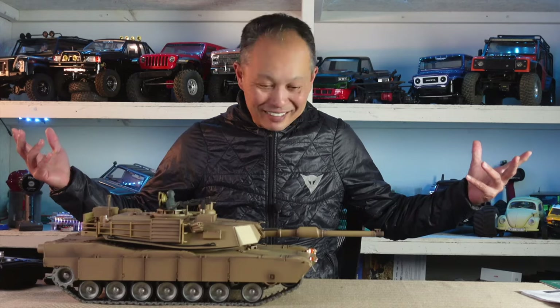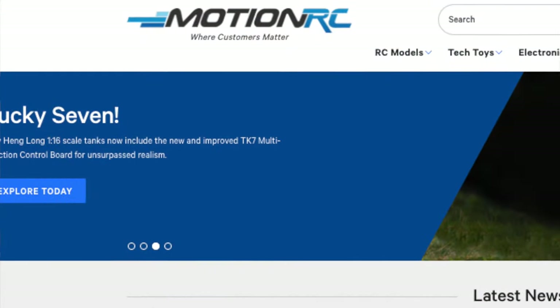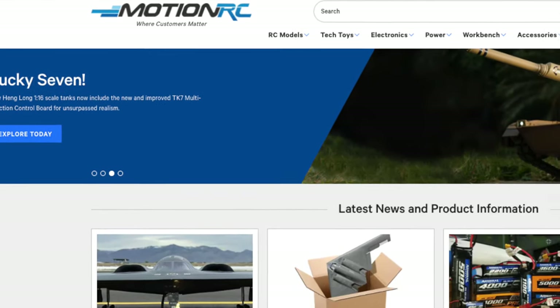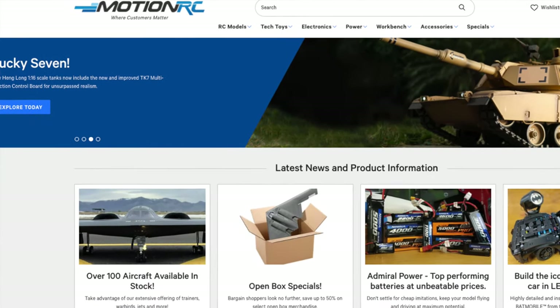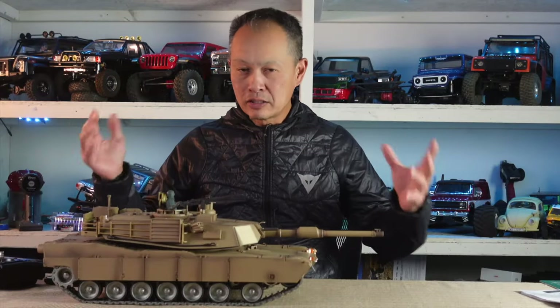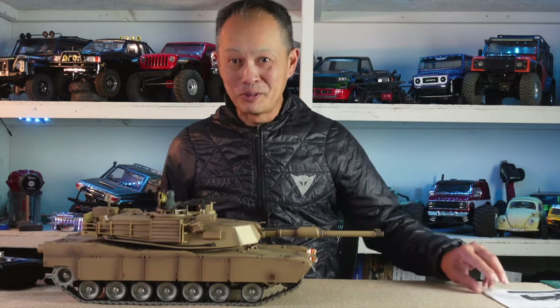Who doesn't want to play with a tank, right? So I have a new partner — they reached out to me — MotionRC. It turns out they are experts in flight: airplanes and anything flying, they are like the category killer. But they see the opportunity in surface, meaning cars, tanks, boats, and so they said hey, you seem like you are having fun with what you're doing, so they want to work with me.